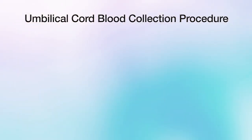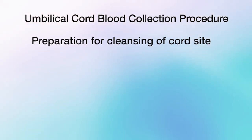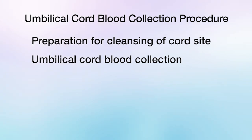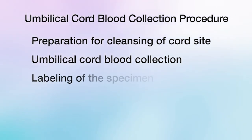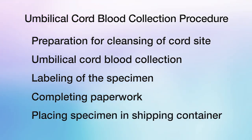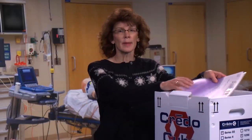We will walk through each step of the procedure from beginning to end, including preparation for cord cleansing of the cord site, umbilical cord blood collection including the scenario where the placenta detaches early, labeling of the specimen, completing paperwork, and placing the specimen in the shipping container. Please note, there is a checklist included in the kit received by the parents, which also reviews the steps for the collection protocol.